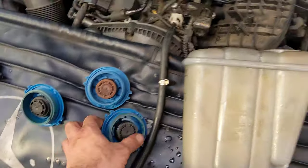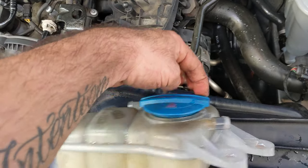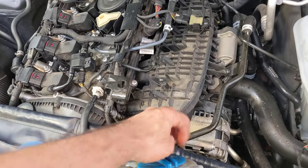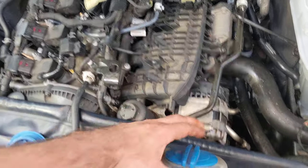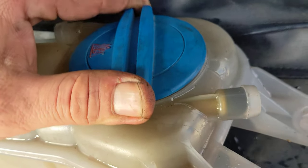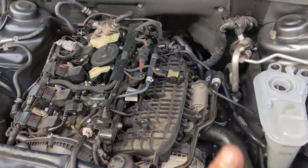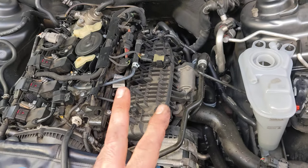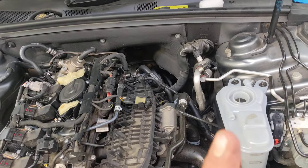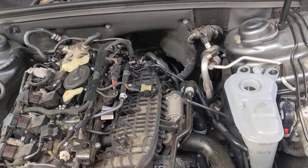This is the old bottle — there's nothing wrong with this cap. You need to replace the bottle as well. What happens is, when the car has an overheating event, something changes in this plastic. This is the third one we've seen like this. Basically, you can put the radiator cap on, it can even do the final locking position, yet it will evacuate out this little vent here.